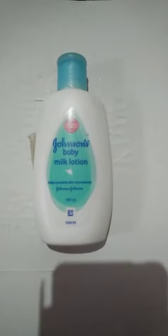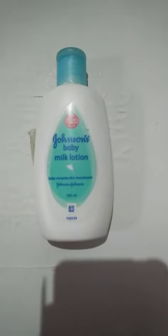Hi guys, I'm going to show you how to care for dry skin in winter season. I'm going to share the products that I use. First, Johnson Baby Milk Lotion.